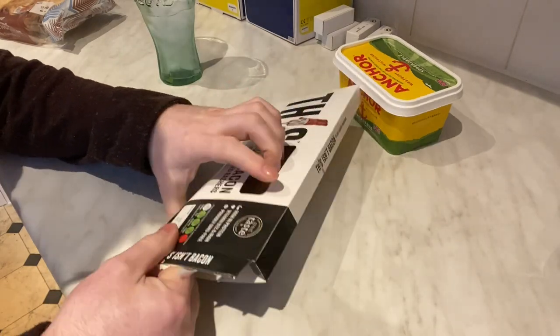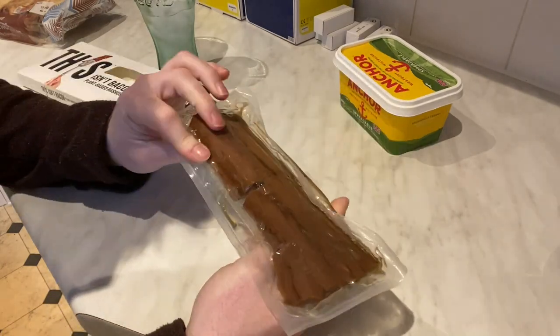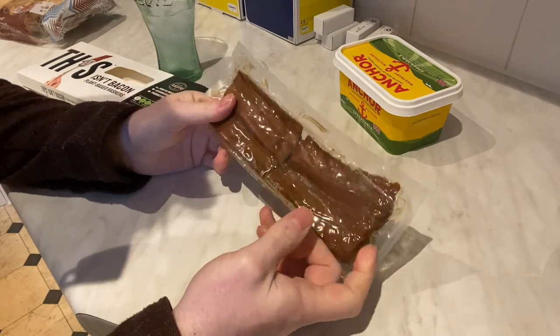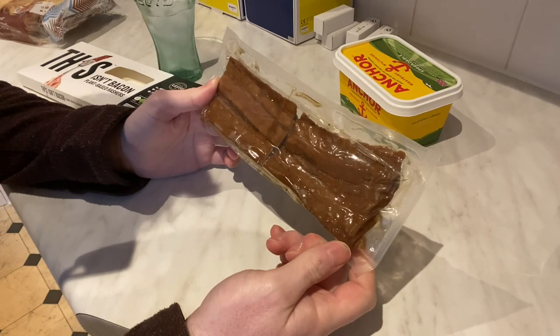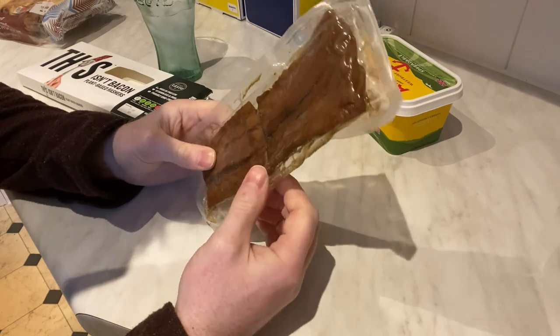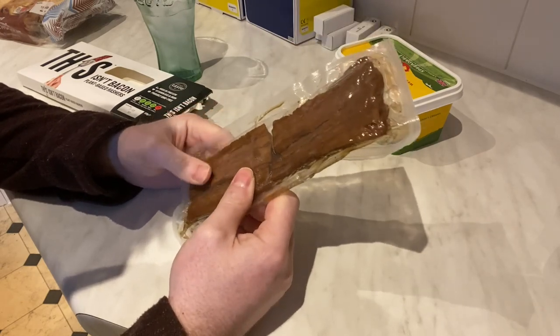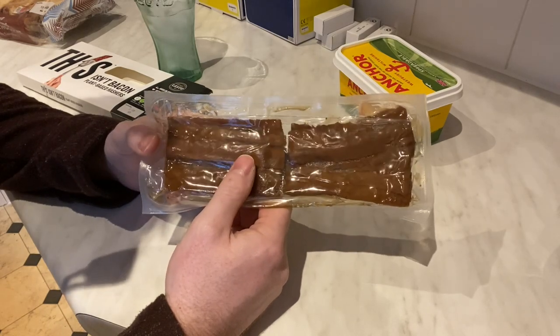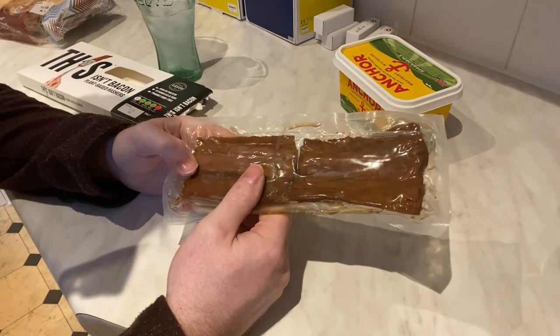Let's open this up and actually see what it looks like. Yeah, it doesn't look anything like bacon does it. It looks more like a sort of kipper or something — some kind of fish fillet. It's got a sort of liquid in there, I don't know what that is either.